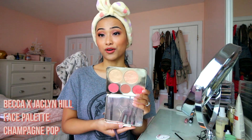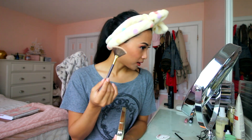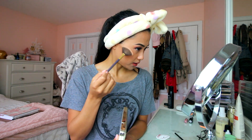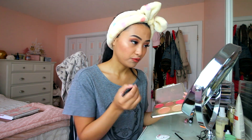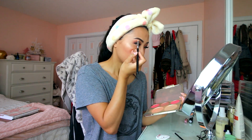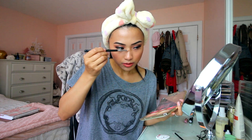Last step: I'm using the Becca x Jaclyn Hill Face Palette — this is from forever ago — and I believe this is Champagne Pop. With a fan brush, and because I have some texture on my face from an allergic reaction, I don't want to accentuate it too much, so I apply just a little highlight. I always apply highlight after setting spray because I find it makes it pop more. I add a little to my underbrow and my nose bridge.